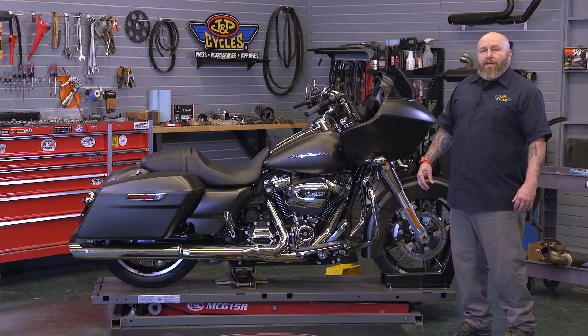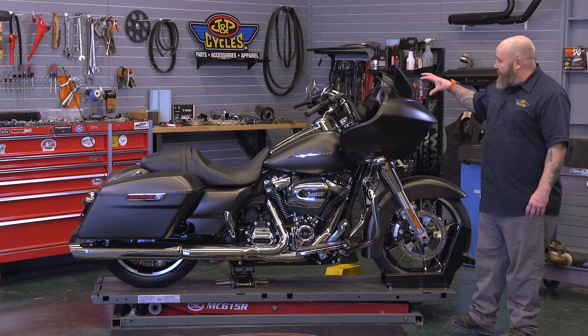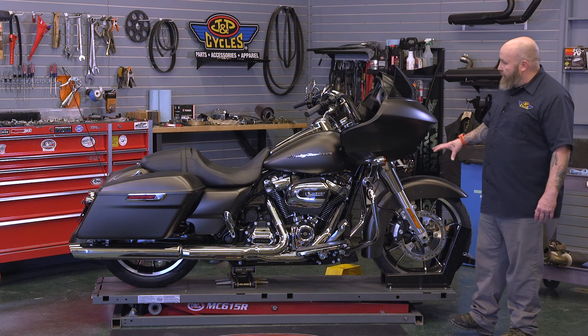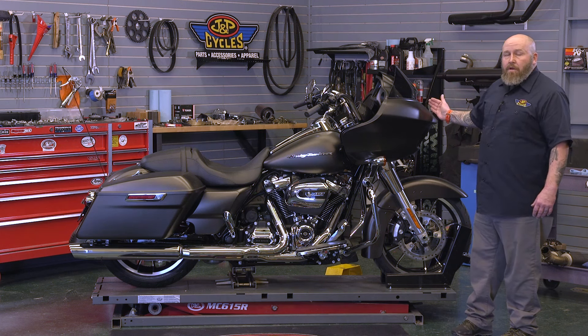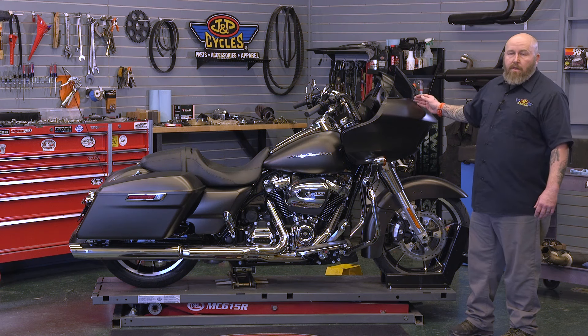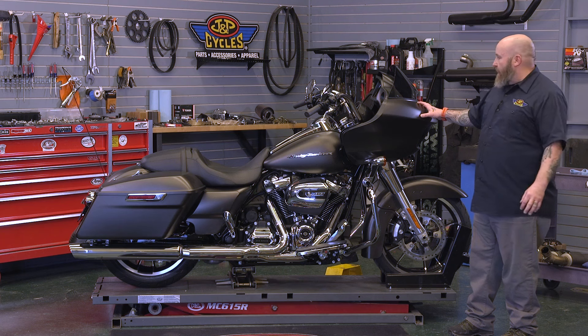Hey, it's Patrick from J&P Cycles. Today we're going to show you how to take off the outer fairing off of this Road Glide. This Road Glide is a 2020 model — it is a Milwaukee 8. This removal and installation is going to be basically the same going back to the 2015 models with the vents. If you have a model earlier than that, it'll be similar but not exactly the same.